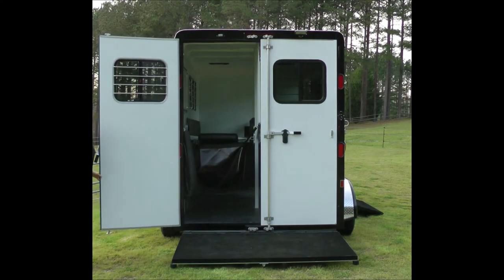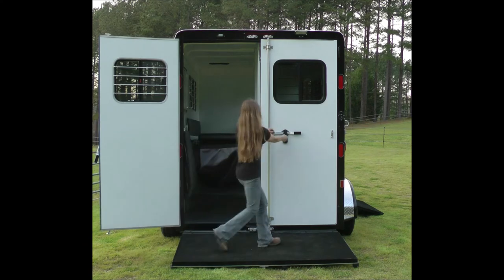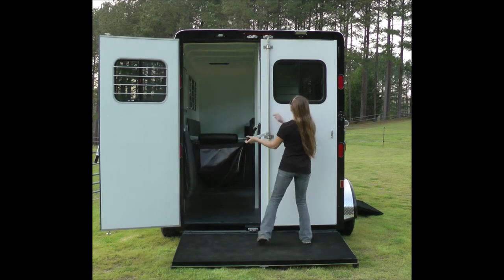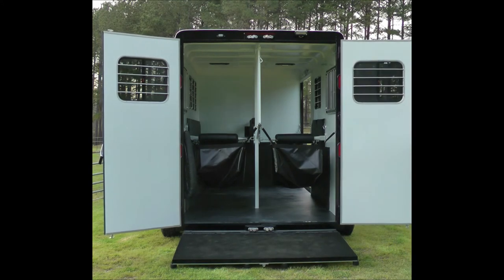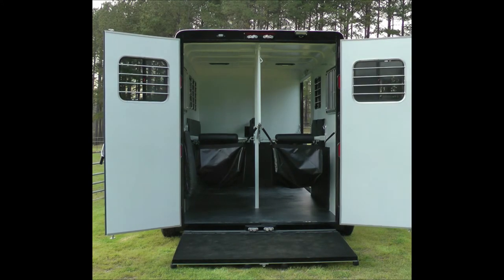The doors here are very substantial. There is also a short ramp that folds up behind the double doors. When you get where you're going, you drop the bar and walk the horse out.